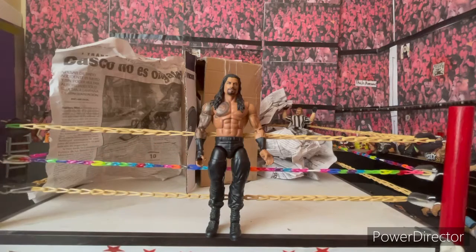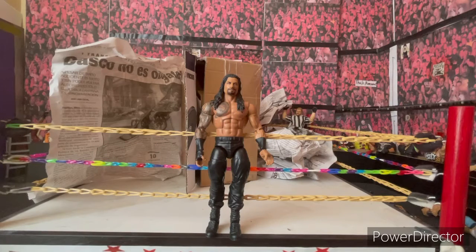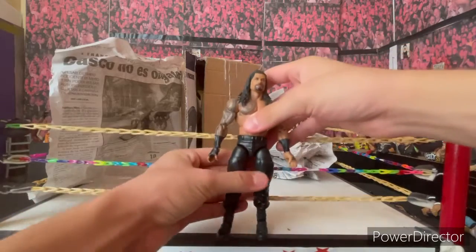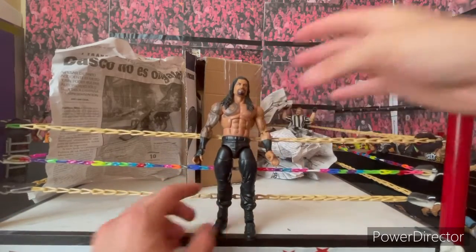That new figure is going for about $25, and I got this one for $10 — half the price. Here in Mexico it's going to be very difficult to find it at a good price. It'll probably go for 2,000 pesos minimum, which I don't think is worth it. So I preferred pulling the trigger on this $10 Roman Reigns, which is in perfect condition except for the legs — and we can solve that, nothing really difficult.